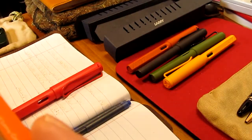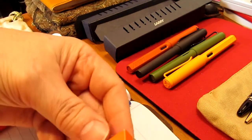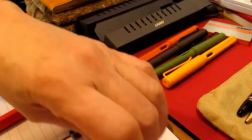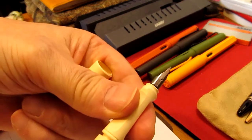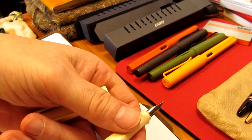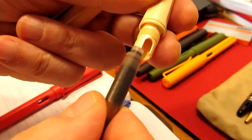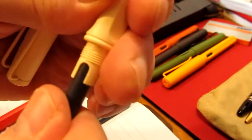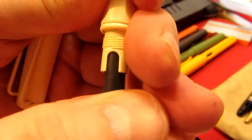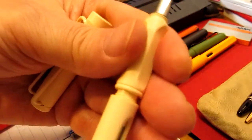Let's take a look and see. I'm just going to put the orange cartridge in — the colored end stays on the outside — and there it is.